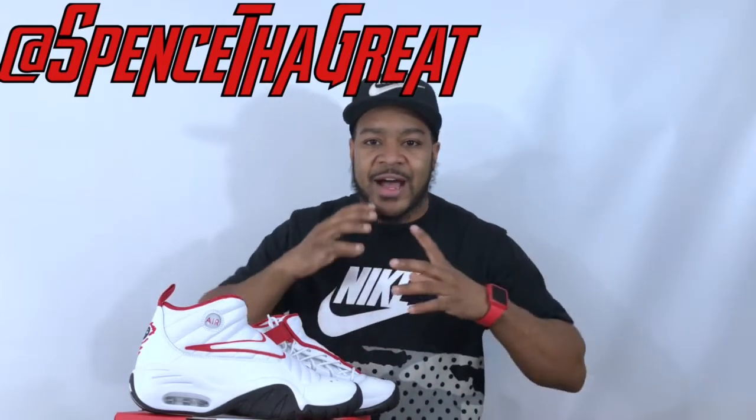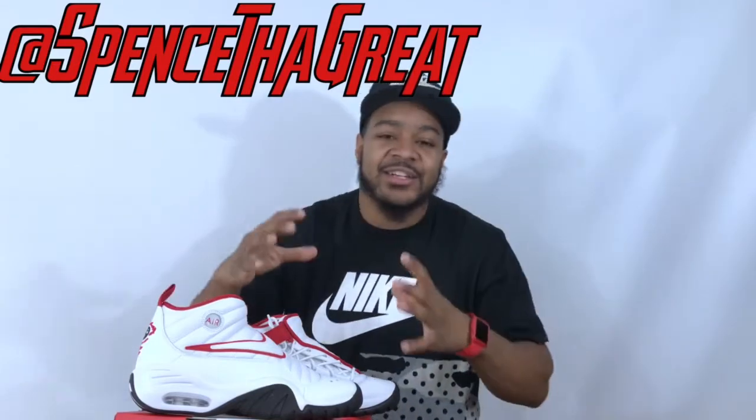I'm back with another review and unboxing. Over the weekend I was in Indianapolis with the family and I got to hit up all the shoe stores. I went to Finish Line and one of the first things I saw was the Nike Shake and Destruct.